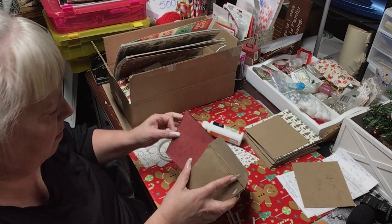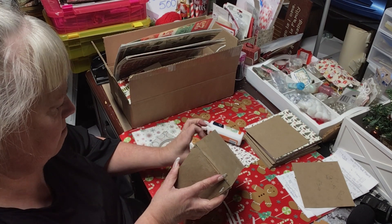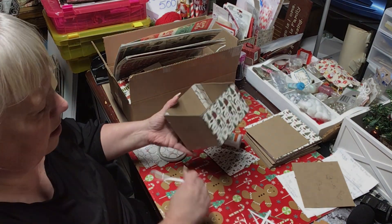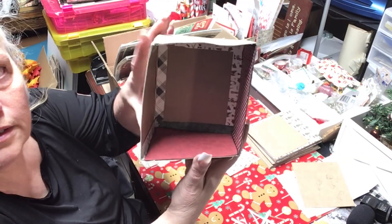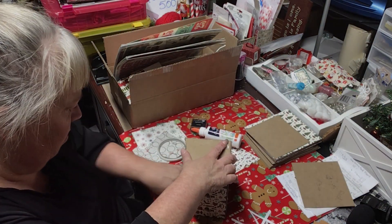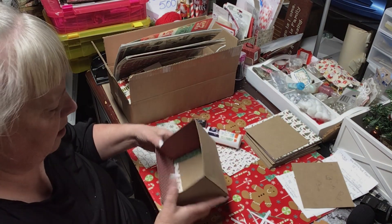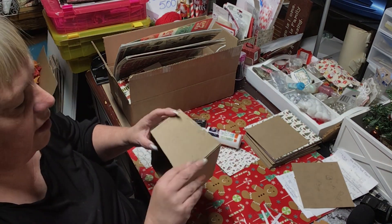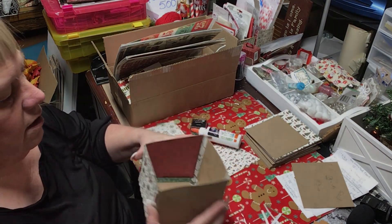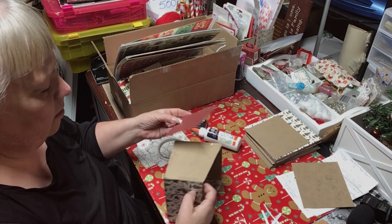This is going to go in here like that. There's that one on the inside — I should do all of the inside ones and on the outside. The reason it's sticking is because I still have tape on the outside. This is going to be so cute. Okay, so now let's do the outside.